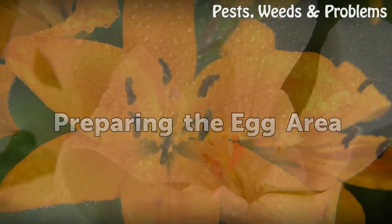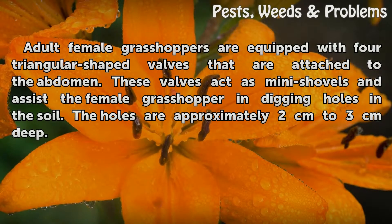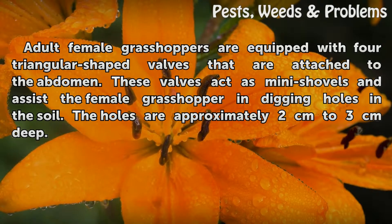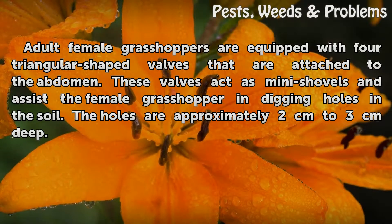Preparing the Egg Area. Adult female grasshoppers are equipped with four triangular-shaped valves that are attached to the abdomen. These valves act as mini shovels and assist the female grasshopper in digging holes in the soil. The holes are approximately 2 cm to 3 cm deep.